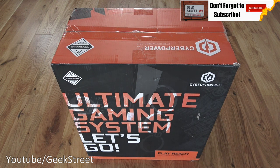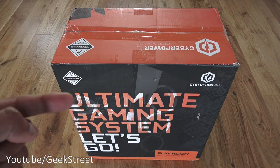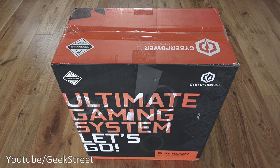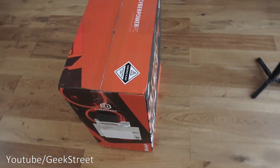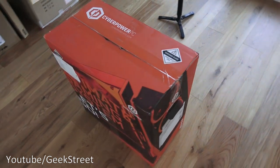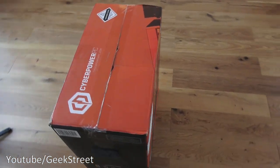Looking at the packaging — it comes like this, delivered not covered in any particular way. On the box itself it says 'ultimate gaming system.' Let me have a quick look around the packaging so you get an idea of what it looks like. And next let's open it up and see what we get inside.